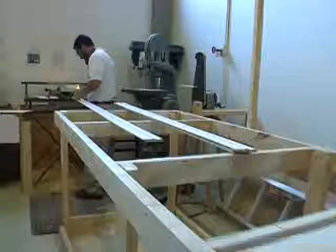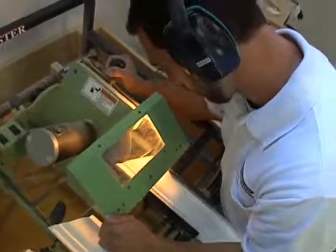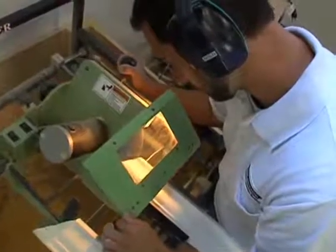Another major tool that we use is the Coat Master. The Coat Master allows us to put a precision cope on the end of any piece of trim. What might take 5 to 10 minutes doing by hand, we can do in 10 seconds, and we cope hundreds of pieces at a time.